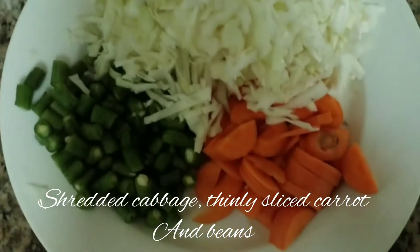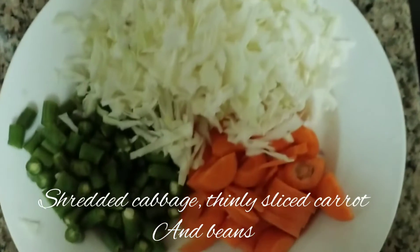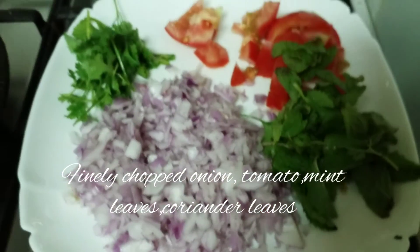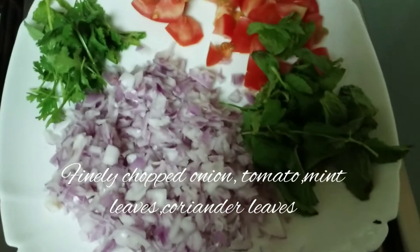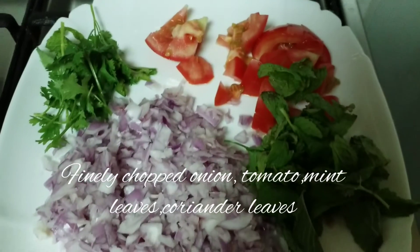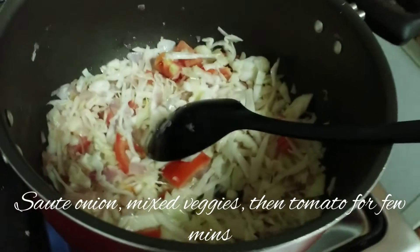Basically, we have cabbage, carrot, and beans. Then onion and tomato. Then coriander leaves and mint leaves. If you add coriander leaves, it will be a nice flavor.